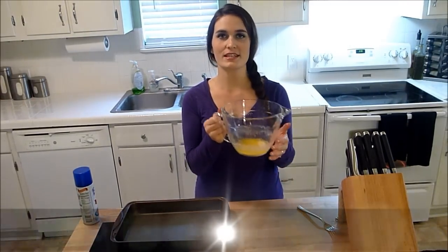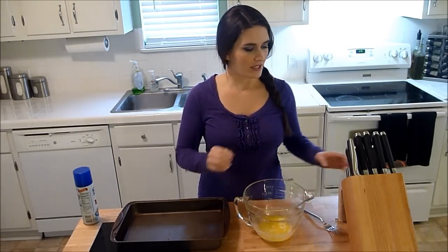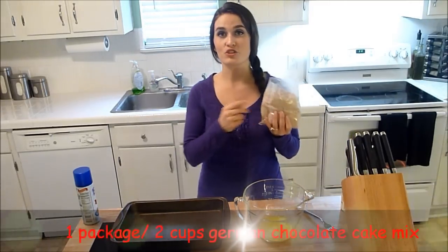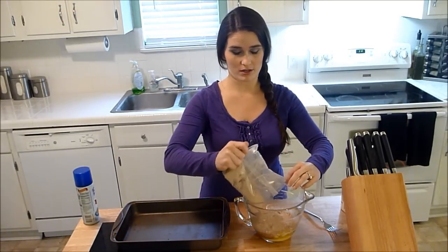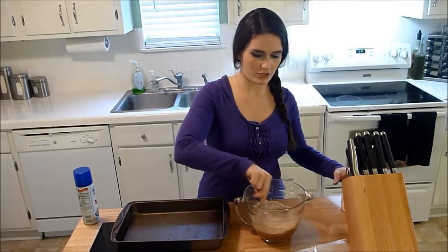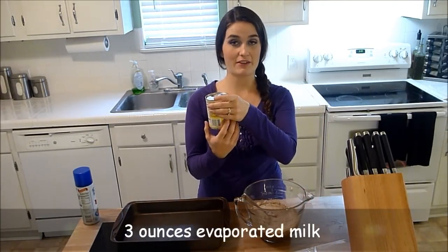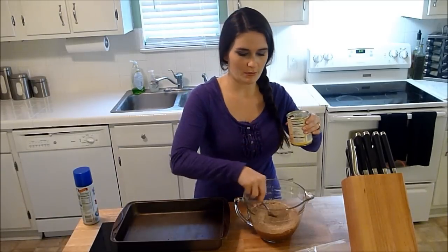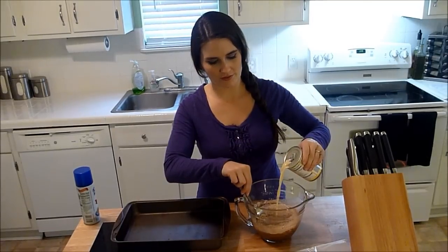First thing we need for this semi-homemade recipe is one stick of melted butter. I just placed this in a glass bowl for a minute and a half on high in the microwave. To that you need a box of German chocolate cake mix — I know I said these were brownies, they end up being more like chocolate bars, very similar to turtle bars because we're going to put in some caramel and nuts. To this mixture you need about three ounces of fat-free evaporated milk or just regular evaporated milk, but I try to make things healthy where I can. This is twelve ounces so I'm going to pour about a fourth of it in there.